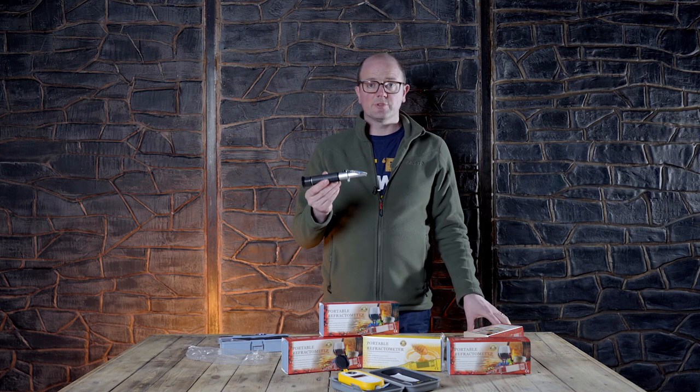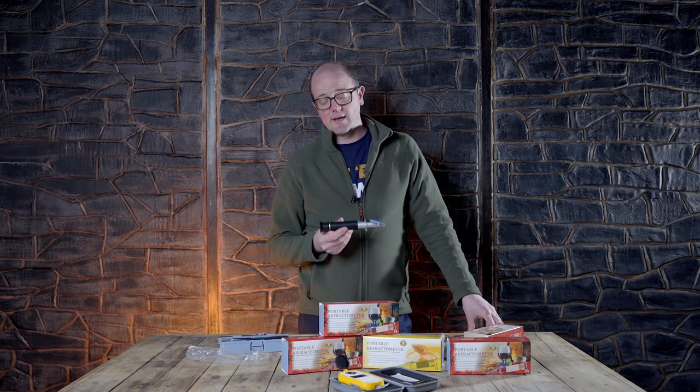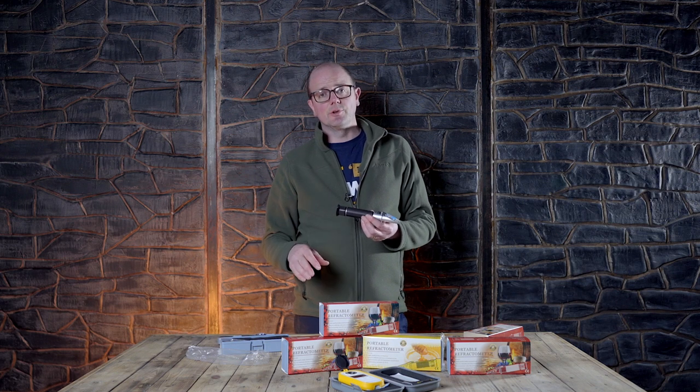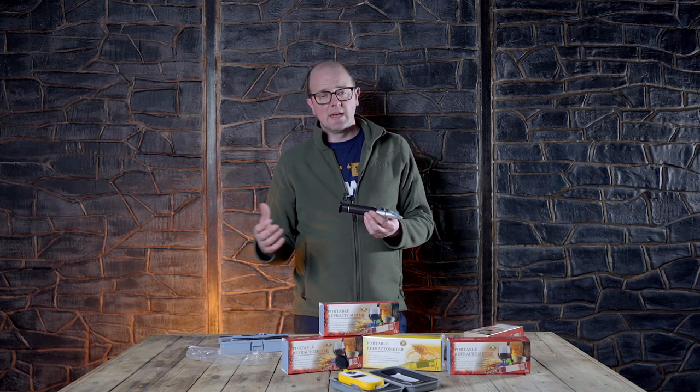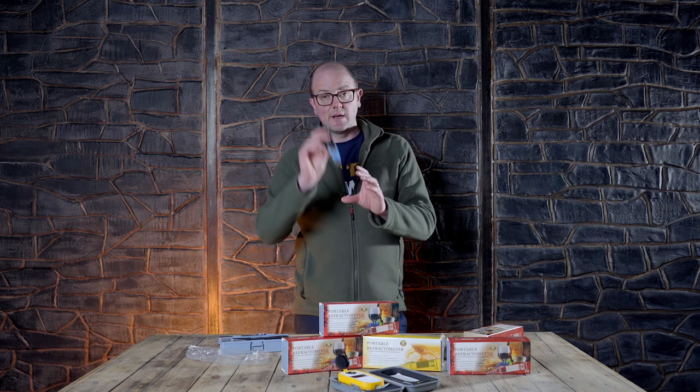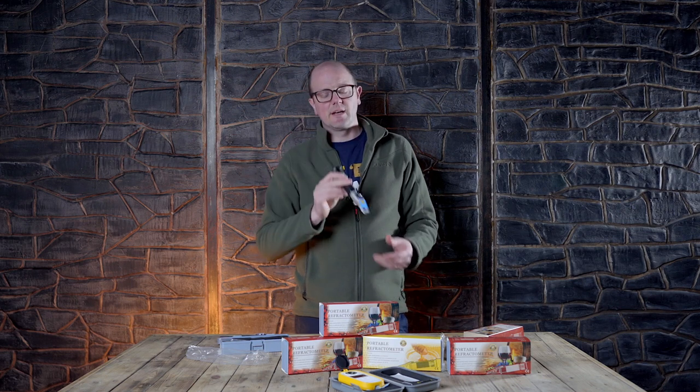The benefit of refractometers as opposed to hydrometers is that you can do it really quickly. You don't have to cool the wort if it's in the middle of a brew day to take the reading — you just pop a few drops on it and straight away look in and check it out.